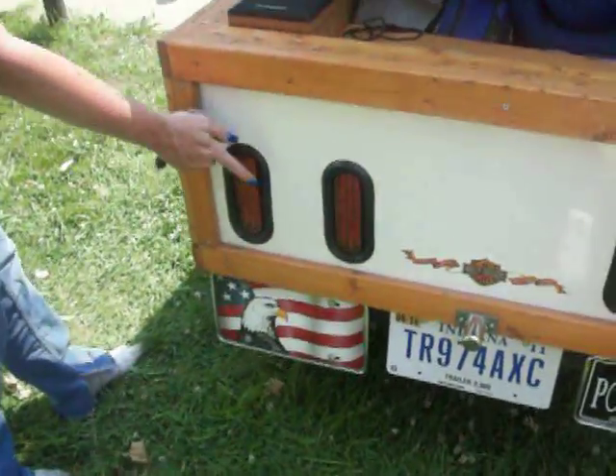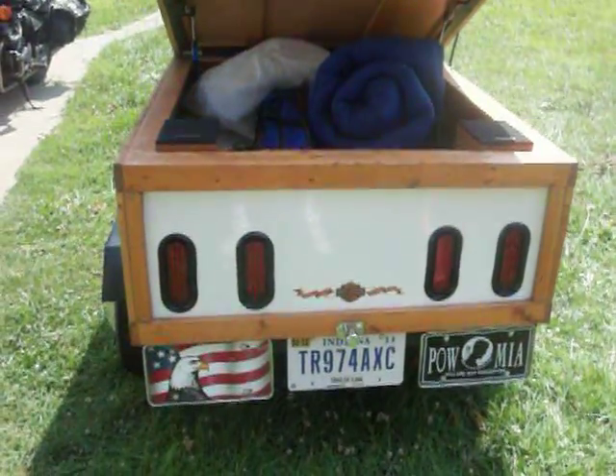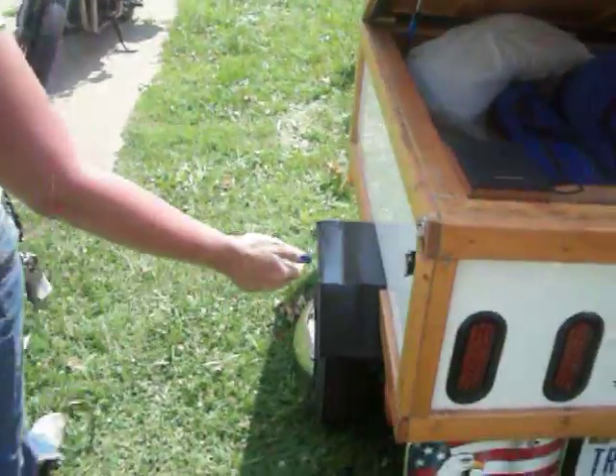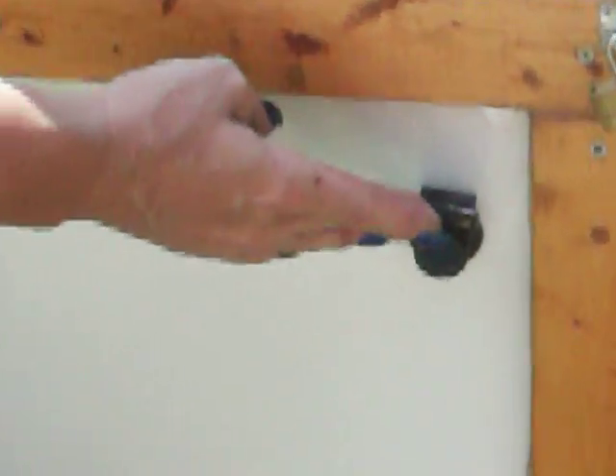And then she has her LED tail lights for brakes and turns. On her outside side here, you can hook up a pump to pump up your air mattress, charge your cell phone, put a solar panel on her, or charge her battery backup.